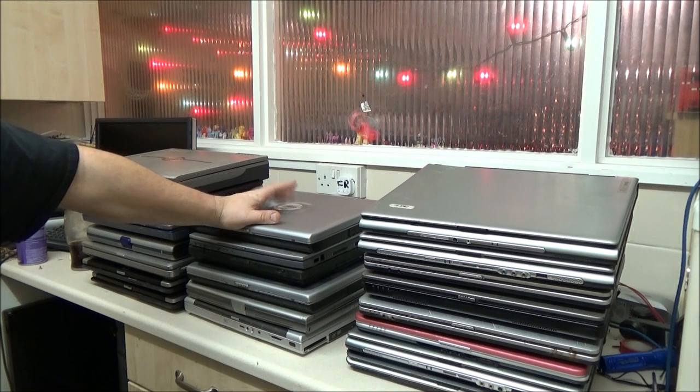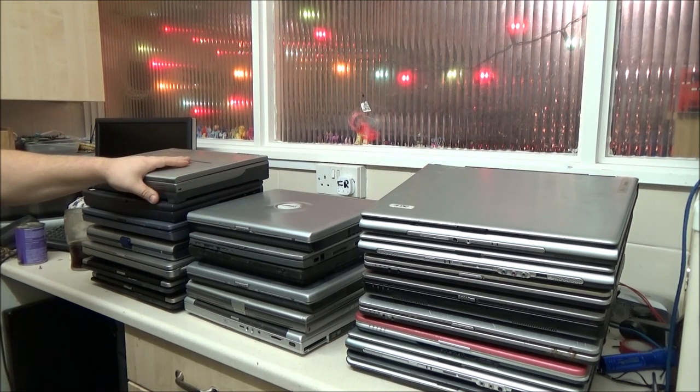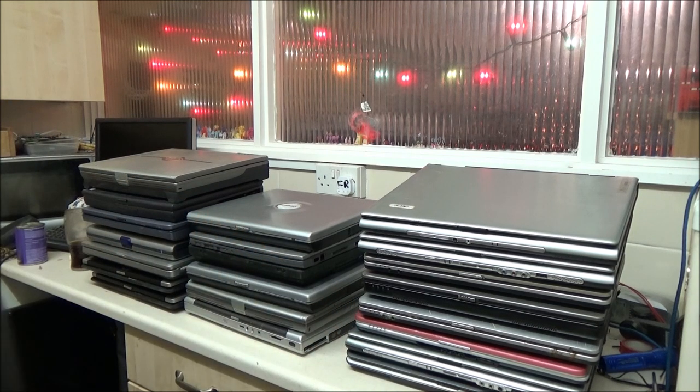A friend of mine has been clearing out his dad's workshop, who has accumulated all of these laptops. A few months ago I got half a dozen off of him when we first started clearing out the workshop, which basically just turned into a big storage area. My friend was doing some more clearing out this week and gathered up all of these - there's 21 in total. I know for a fact one works; I think it's this one down here, the second one from the bottom.